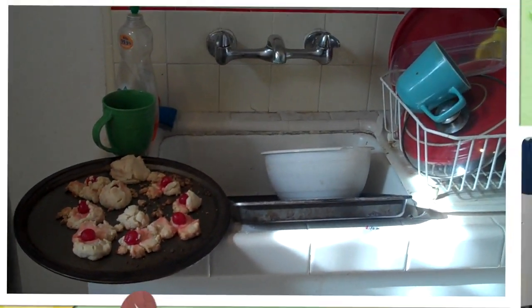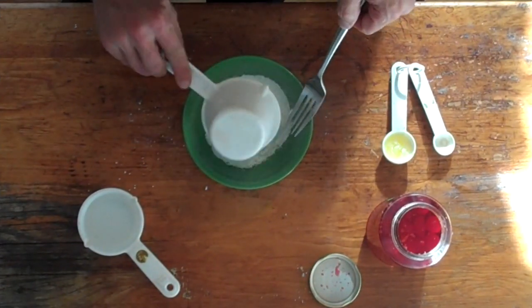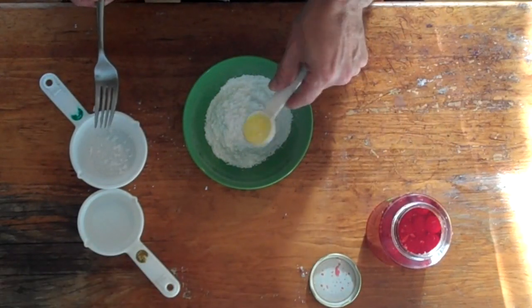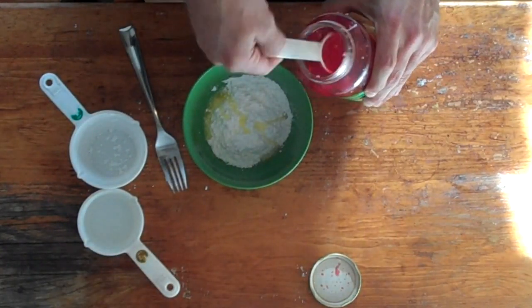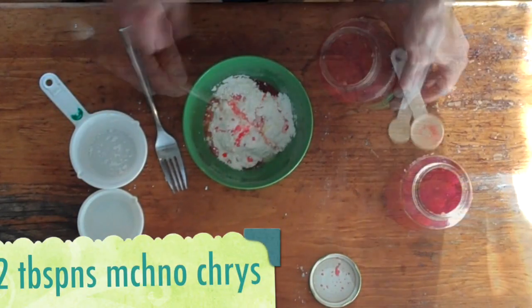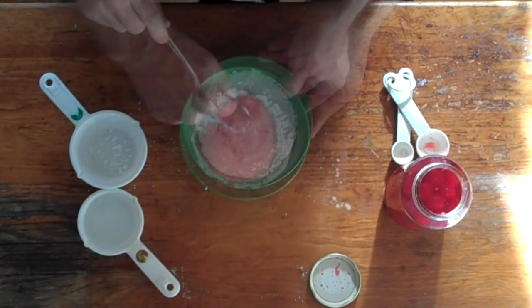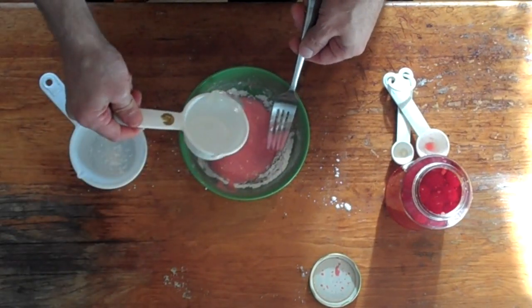Now would be a good time to work on our glaze. We're going to pour in one cup of powdered sugar, one tablespoon of melted butter, and two tablespoons of our Maraschino cherry juice. We're just going to stir it all up. And if it comes out a little bit too thick, we can always add a little bit of water.